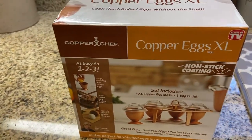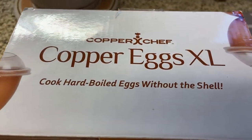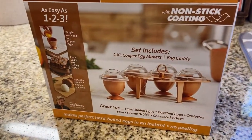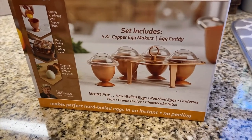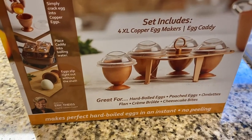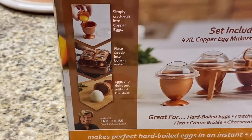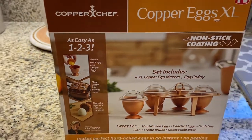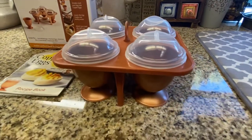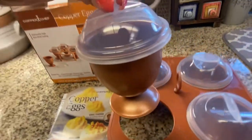Hello, welcome to my channel! Today I'm going to be showing you how the Copper Chef Copper Eggs XL works — you can cook hard-boiled eggs without the shell with this thing. One disclaimer I do have is to put butter inside the actual copper pieces, because the first time I tried it the eggs didn't slip out of the nonstick coating as easily as I thought they would. With just the smallest amount of butter, they came out just fine.